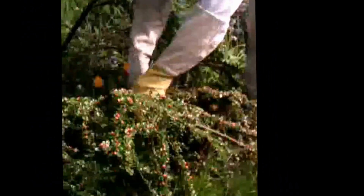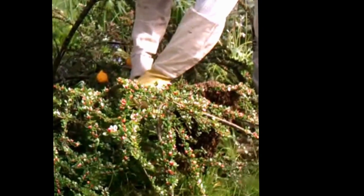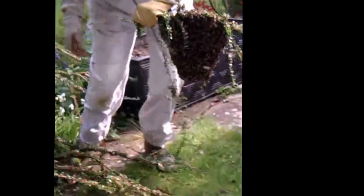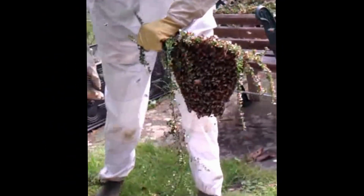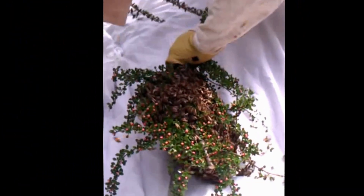So now we're going to do this. This is how Adrian just cut the branch and put the swarm in the box. The box is now open, and there's the swarm.